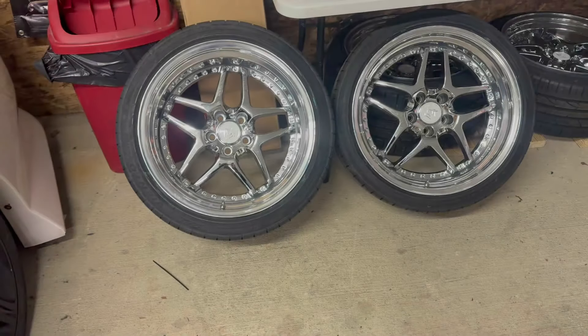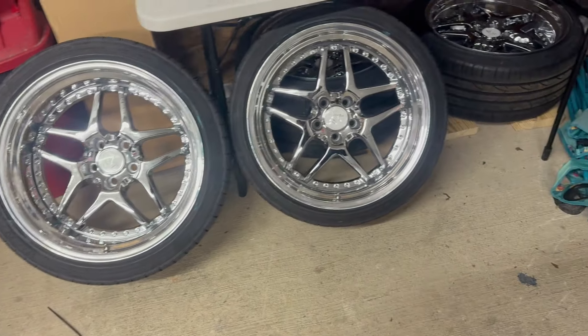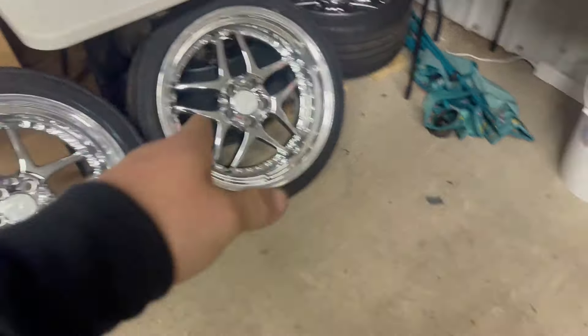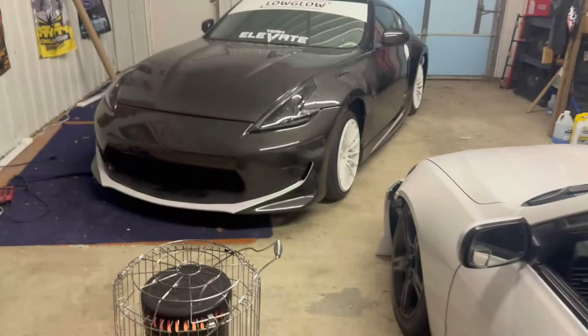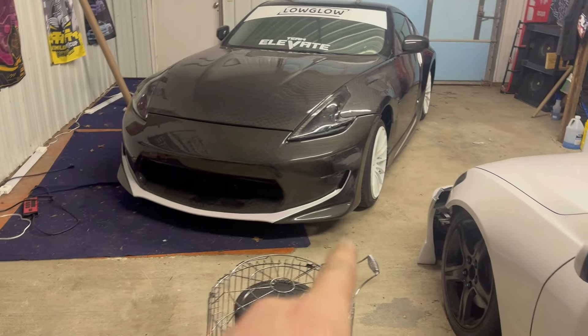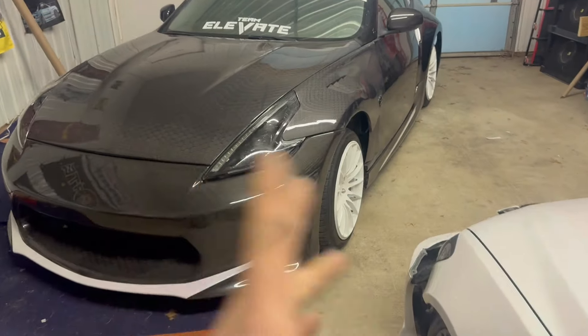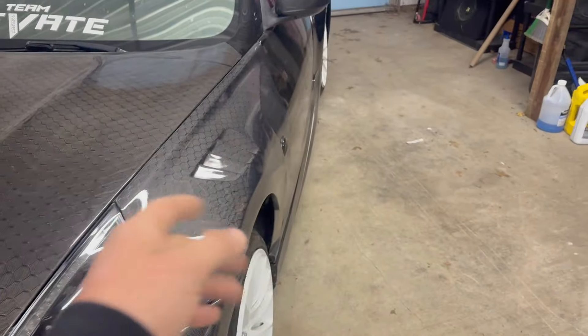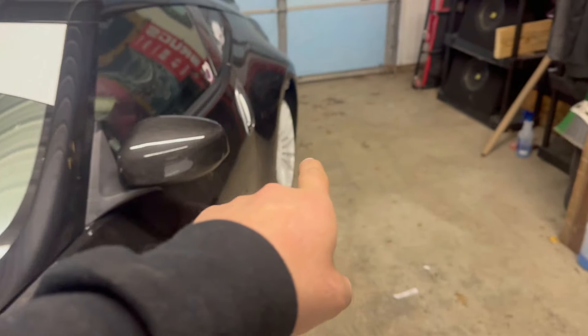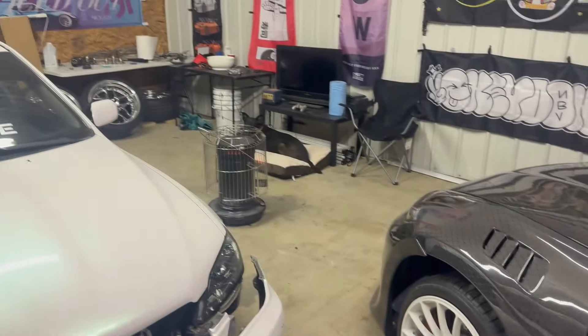Check this out — we finally got the wheels all mounted up, got the tires on those. We're going to be putting that back on the car today, getting this thing aired out. I changed up the tire sizes a little bit on the front — went an extra ten on the width, and then we went an extra five on the sidewall on the rear.